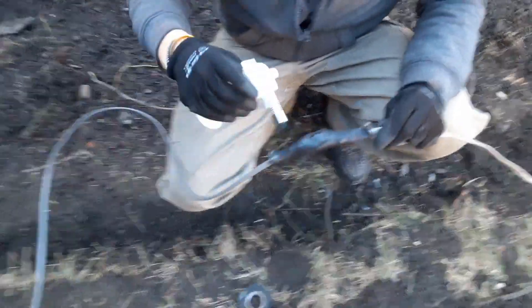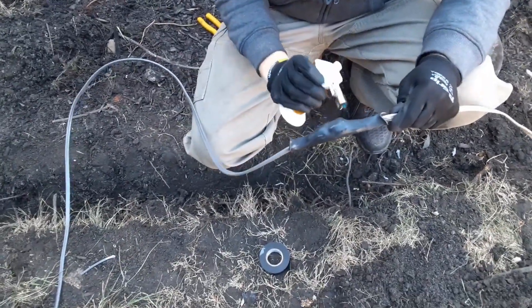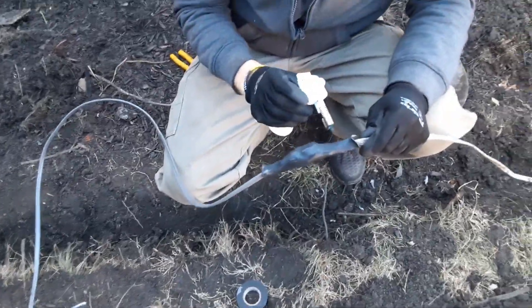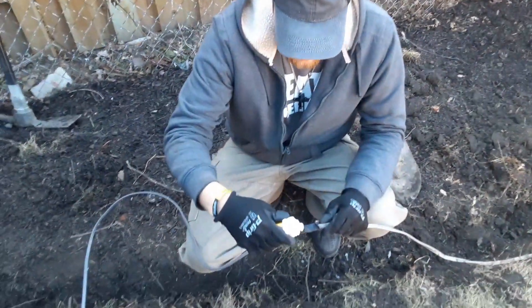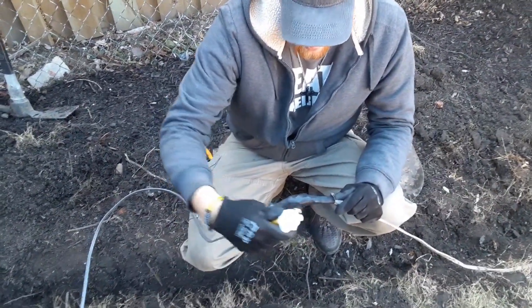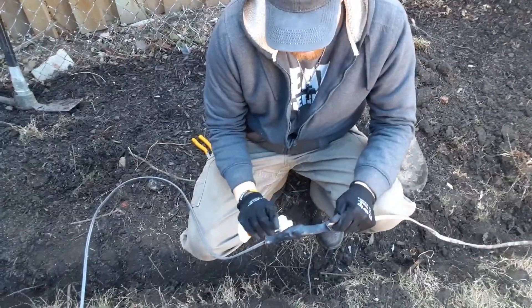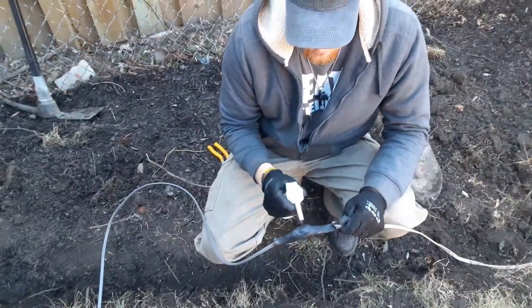That's going to give you a to-code underground splice. It's going to make it safe and keep it protected from getting water inside there and disabling the connection. And that's basically how you do shrink wrap — thanks for watching!